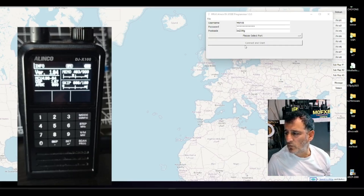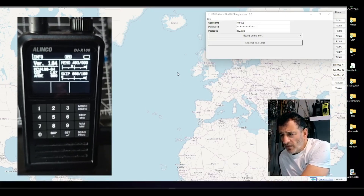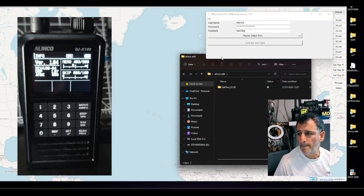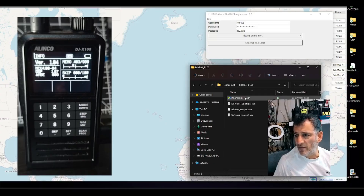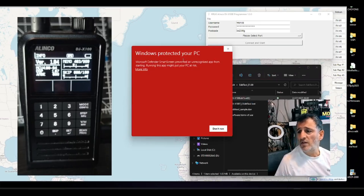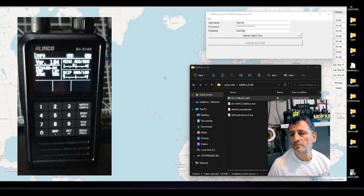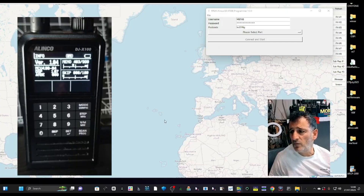I put that zip file of the editing tool into its own folder — otherwise it wouldn't open. That helps you extract it to a folder. Now when I double-click the Alinco Edit folder I created, you get this window. I've opened up RRUK as well. Double-click the edit tool — now we have a proper shortcut that says Alinco X100E — so I'm going to right-click, run it as administrator, click More then Run.